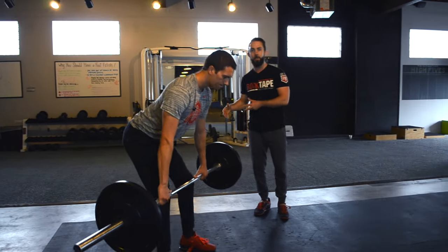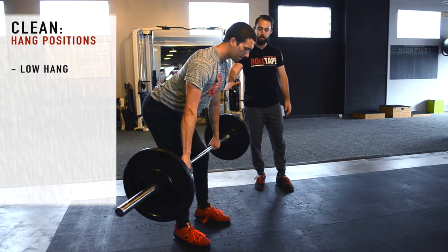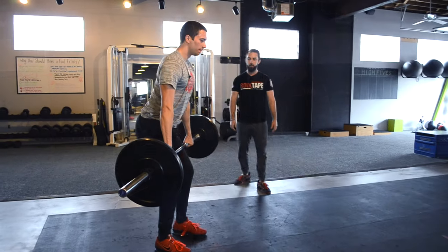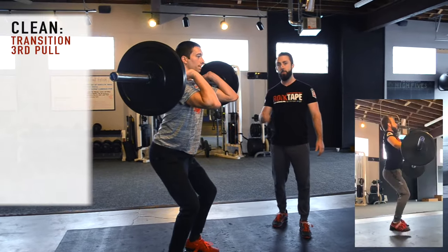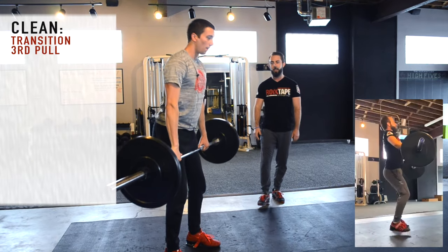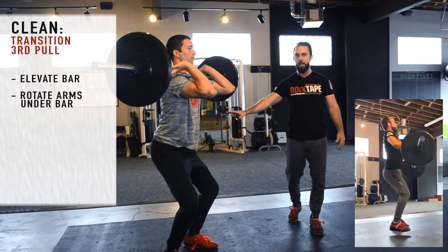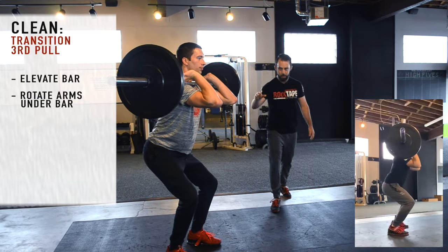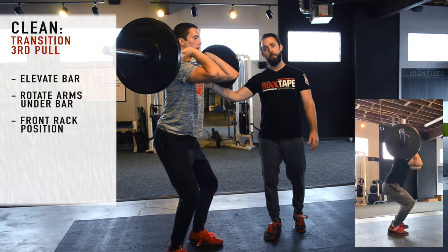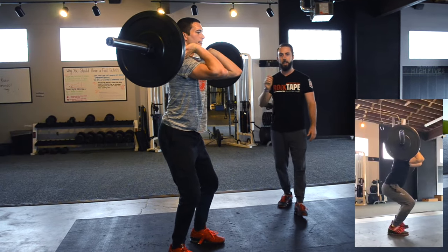We can also start from different hang positions. We'll start folks from a low hang, which is right above or below the knees depending on the athlete. We can start from a mid hang at mid-thigh, right at that transition phase, or a high hang just in the power position. For the third pull, Matt finishes into that second pull with a strong hip extension and triple extension, elevates the bar, rotates his arms underneath, and finishes in a quarter squat for the power clean. The front rack can be a very difficult position for new athletes — watch for wrist, elbow, and shoulder mobility issues.